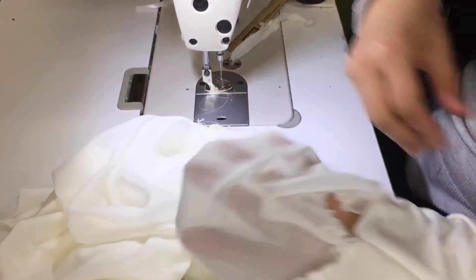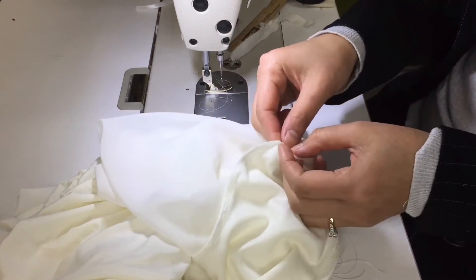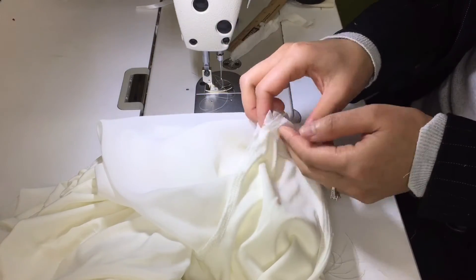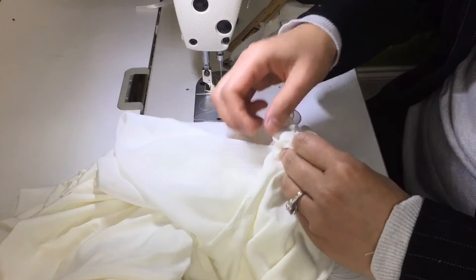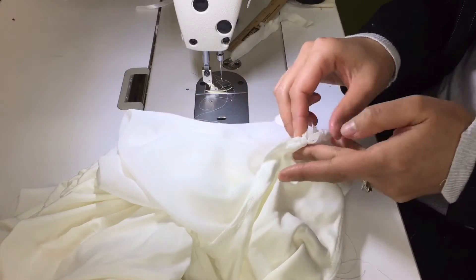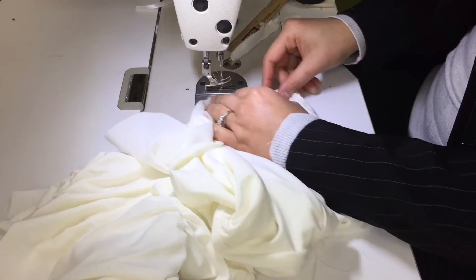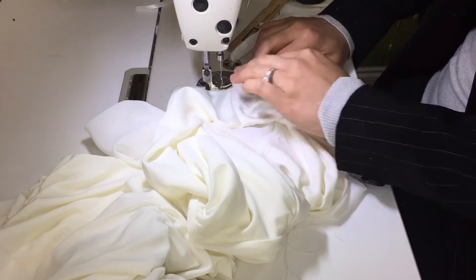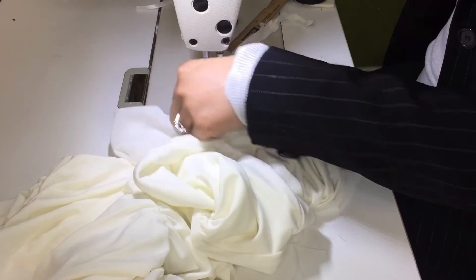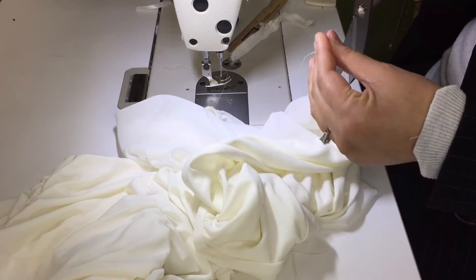This is the arm area. Make sure you open the seam on the arm area too. Then we're going to close them and just kind of attach them together first. Then we're going to work on the arm.